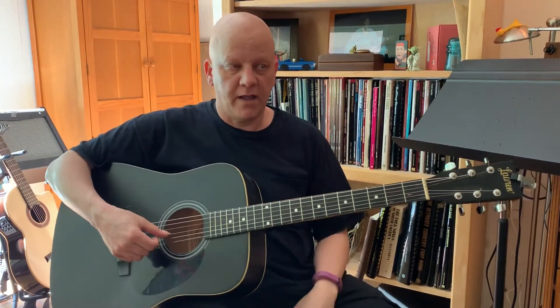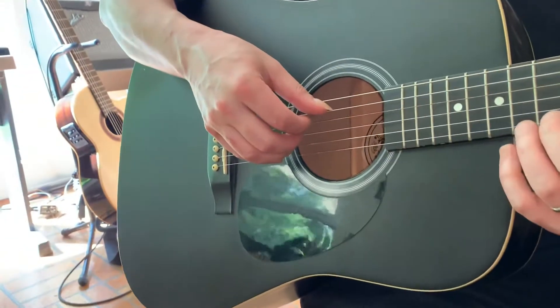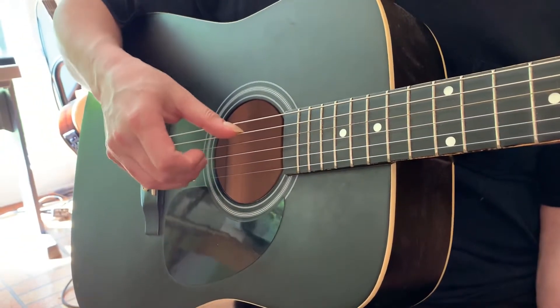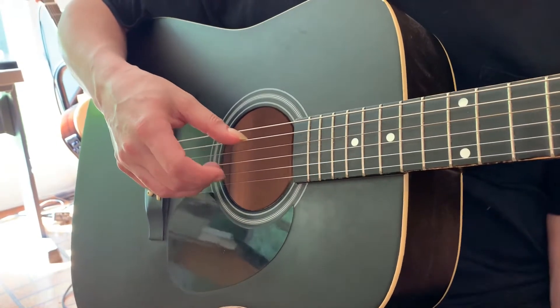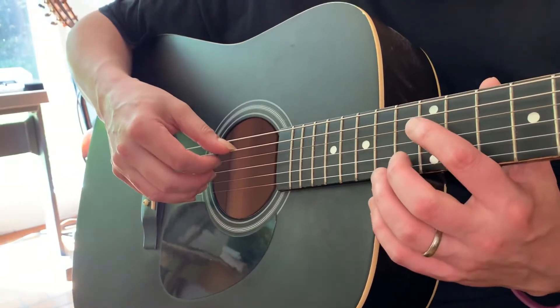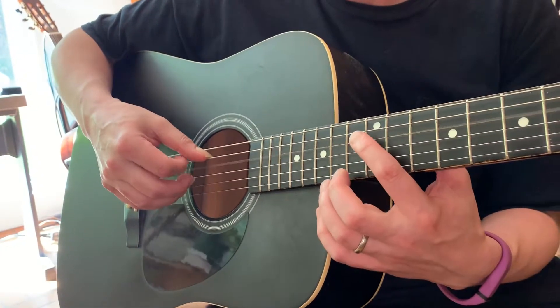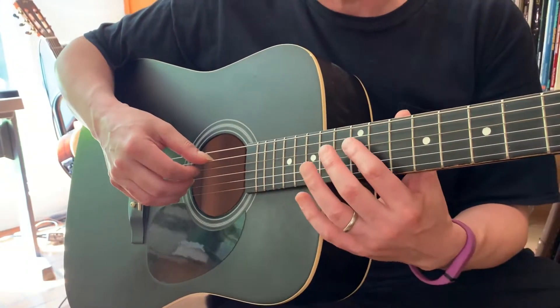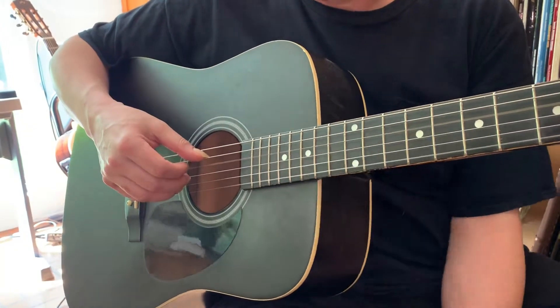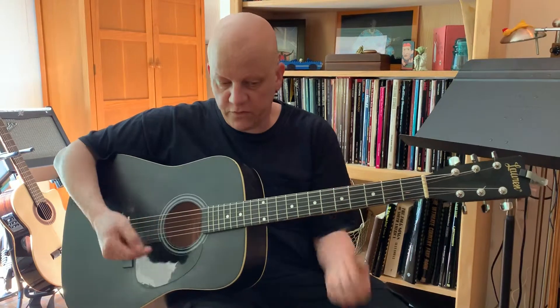To get the first string, play the harmonic on the fourth string and compare the first string to that. To be really clear about what you're hearing, use your right hand to mute the strings you're not playing. Place your thumb between the fifth and sixth strings, middle finger on the G string, ring finger on the second string, then pluck the fourth string and the first string with your pinky so you're only hearing those two strings. Now we've tuned three octaves of D.